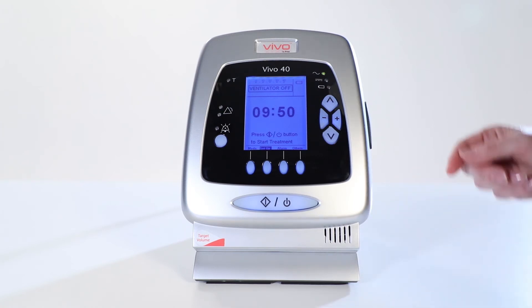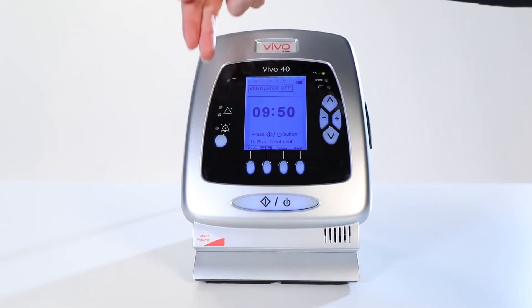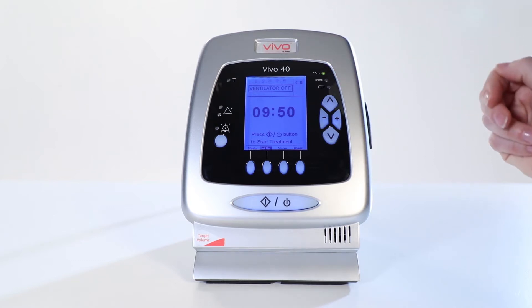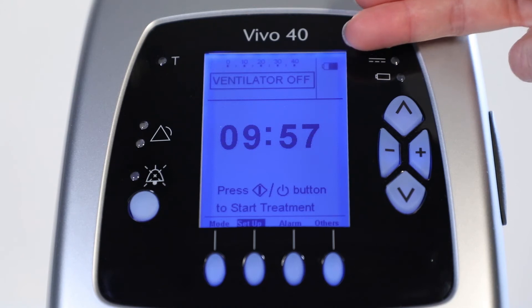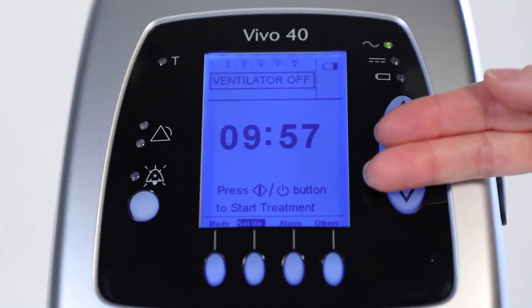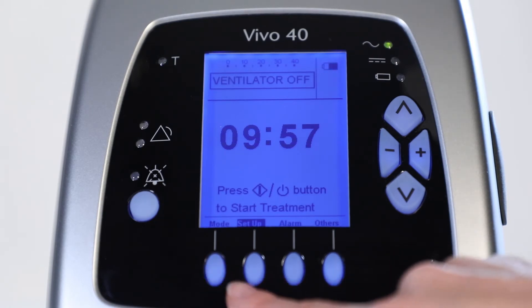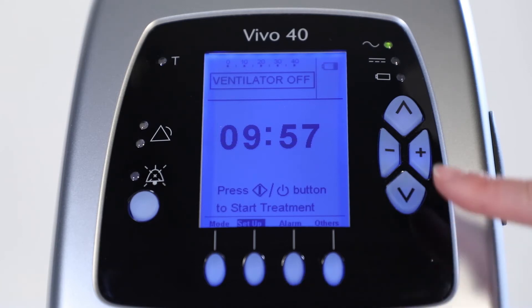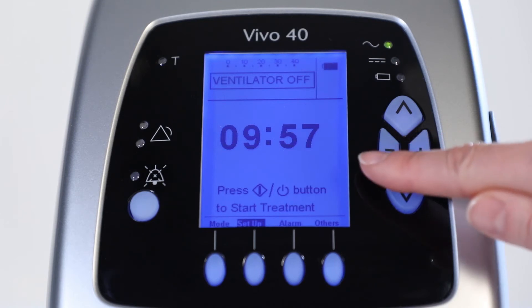The LED light indicates the patient breath trigger. The alarms are above the audio pause, and on the right, the power sources. The display window is divided into two parts: the monitoring section on top and the adjustable settings below. Navigating in the menu is easy. The four direct access buttons lead to different sections of the menu. The up and down buttons are used to select a parameter, and the minus and plus buttons are used to change values.